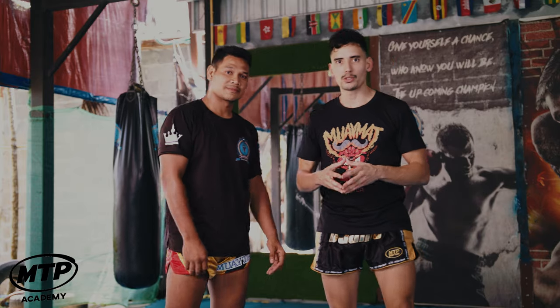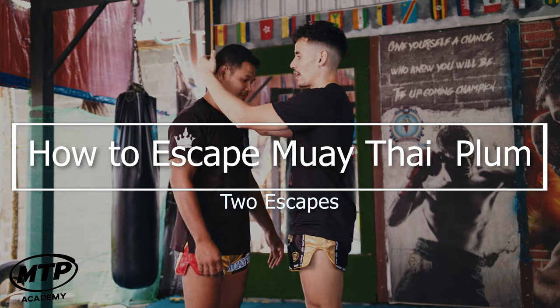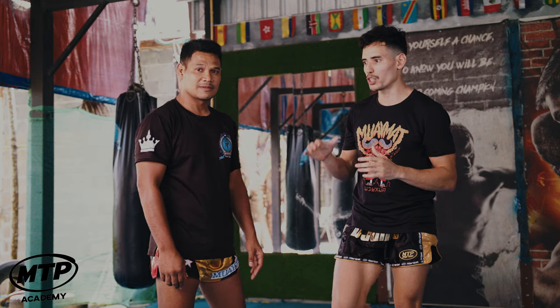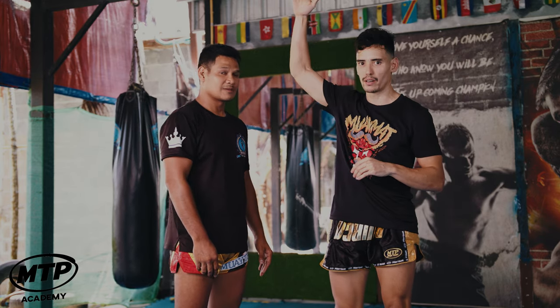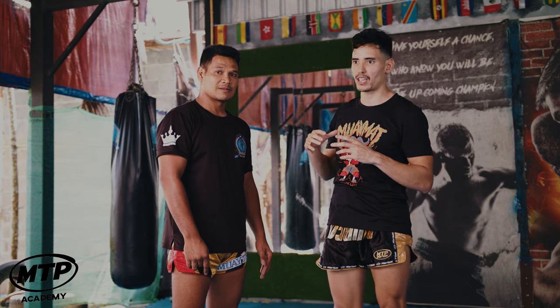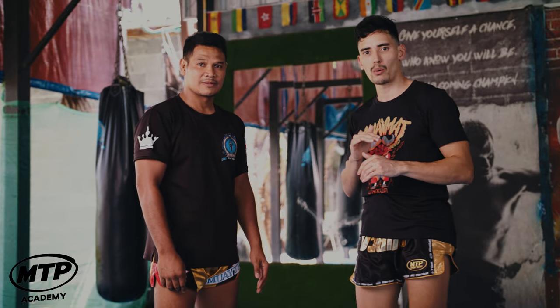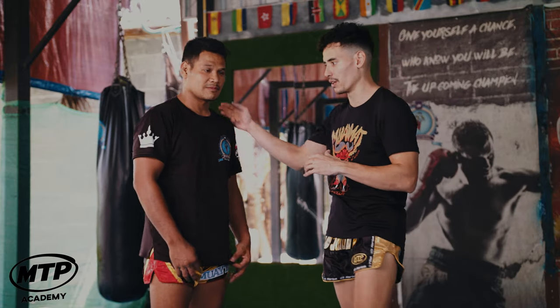In this video you're going to learn how to escape the double collar tie — basically the position when you have two hands around your opponent's neck. The first escape is only going to work if you are a similar height to your opponent or taller. It's not going to be effective if you're a lot shorter, so somebody like Sanchai would not be able to use this technique because he's always a lot shorter than his opponents.